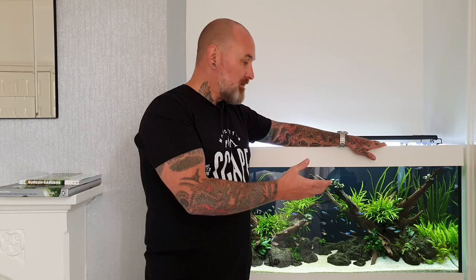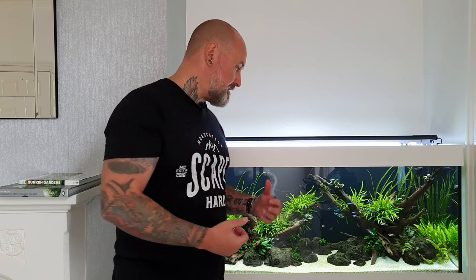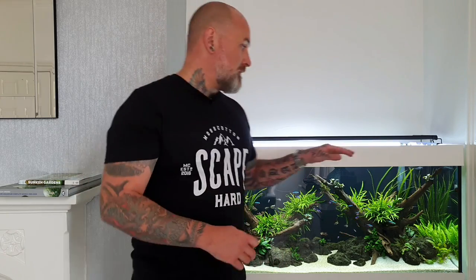One filter, the JBL, is mainly for circulation and I just have filter floss in there for polishing the water. The Noorze filter is filled with Seachem Ceramic — I think it's Cerrociparax — and that's the biological media. I've used that for years and it's really, really good. The canister is packed with that, and that handles all the biological filtration for me, as well as the plants.